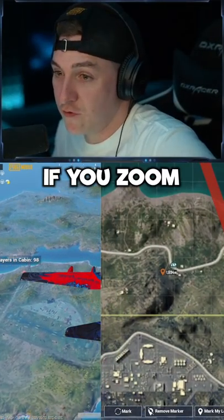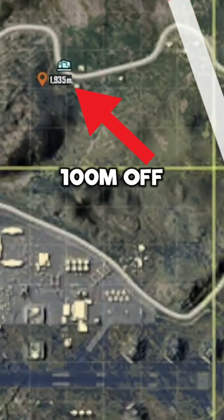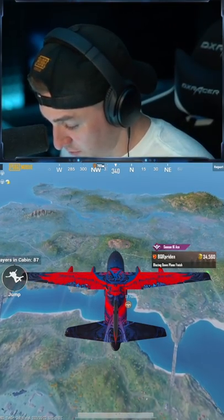Alright, here we go. Now here, quick tip: if you zoom all the way in, you'll see that your mark is actually like 100 meters off. So if you zoom all the way in — there you go. That's how you can get a really precise jump.